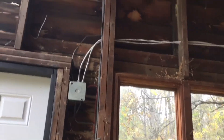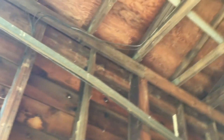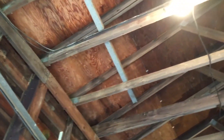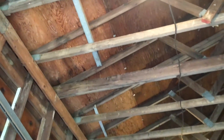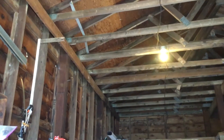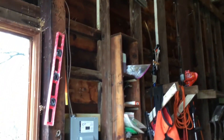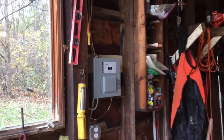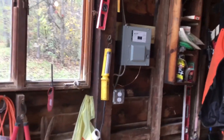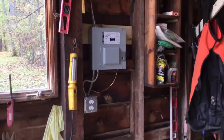I plan on rewiring the entire barn — there's a lot of old Romex in here, probably been there since the barn was built. I'll be doing a video on that as well. That's about it — thanks everyone for watching, please like and subscribe, and have a great day.